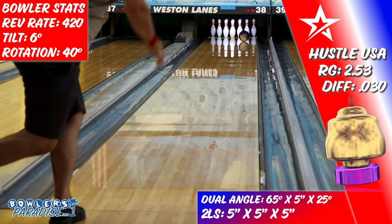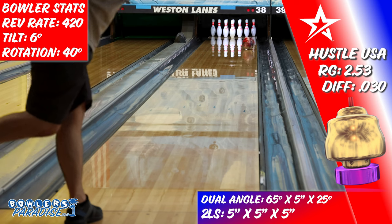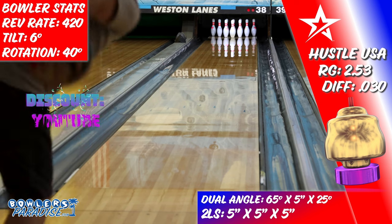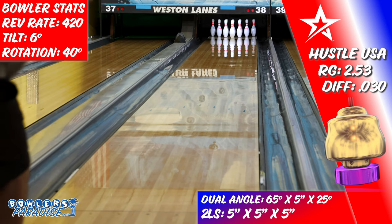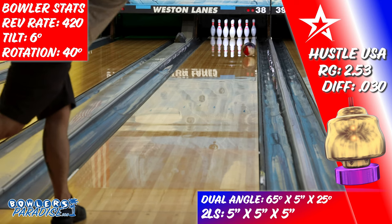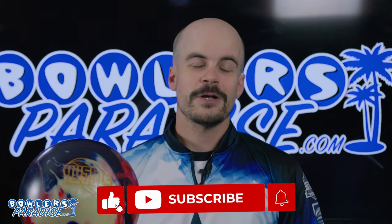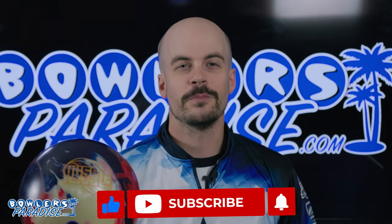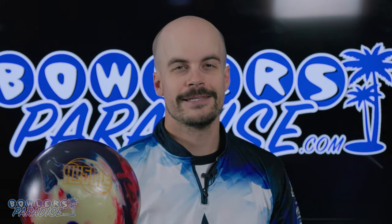If you need a piece to round out the end of your arsenal, it will help you fly your flag at the top of the standings. You can pick this up and more today at bowlersparadise.com — be sure to use the discount code YouTube at checkout for free shipping. Big shout out to the guys at Striking It Pro Shop for the layout and drilling, and to Dale's Weston Lanes for letting us film. Smash that like button, subscribe, and hit the notification bell for more ball and product reviews. Remember, having the right ball in your hand — that's a Bowler's Paradise.